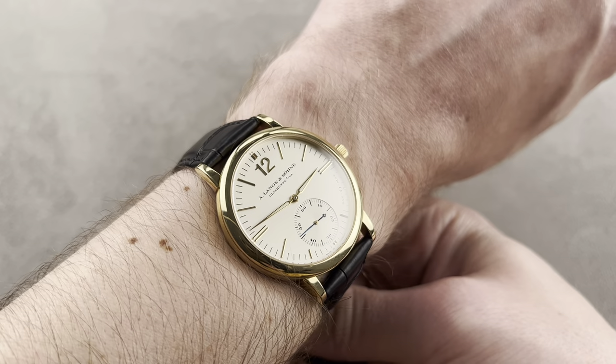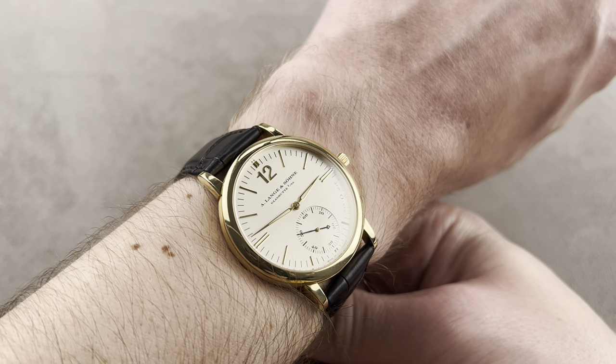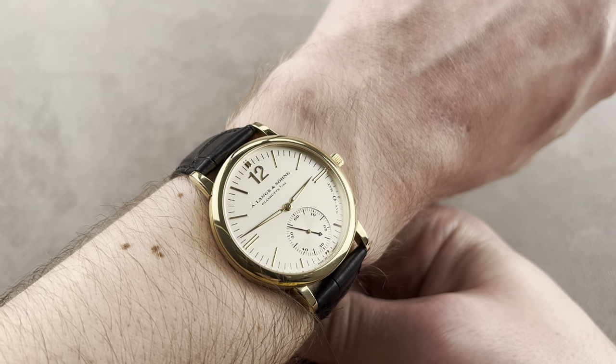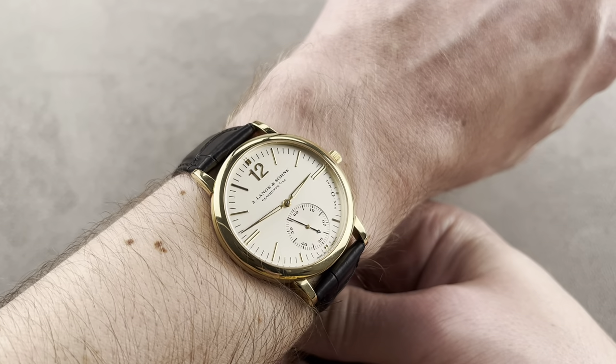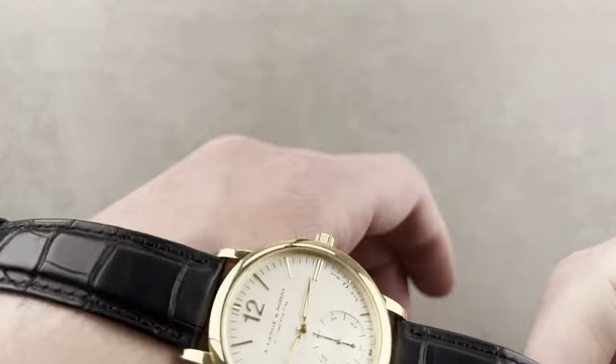Very comfortable, it sits lightly. At the end of the day, if you're looking for the perfect watch for formal attire, look no further. You might find something that matches, but none that surpasses this lovely Longomatic Saxonia.